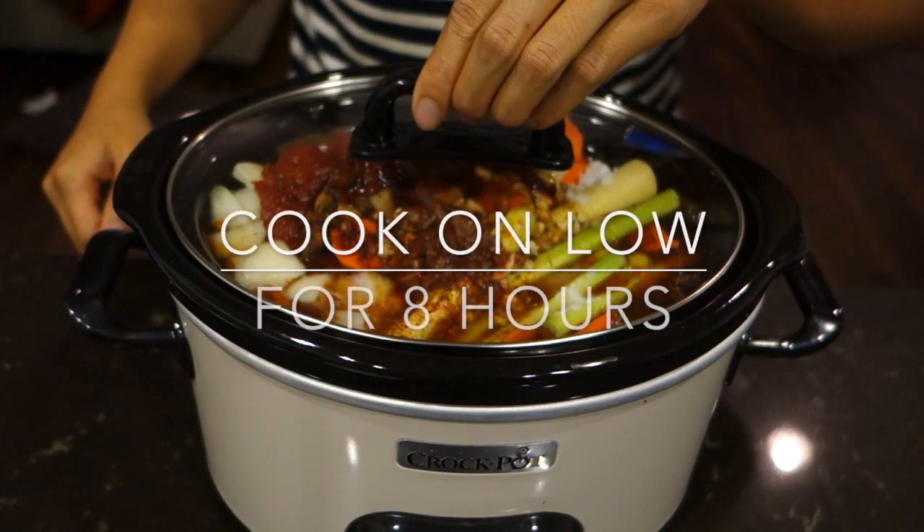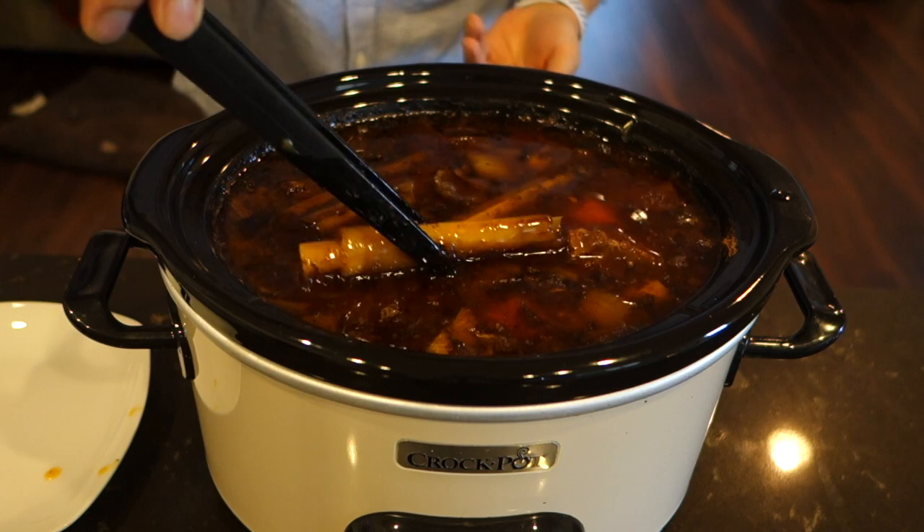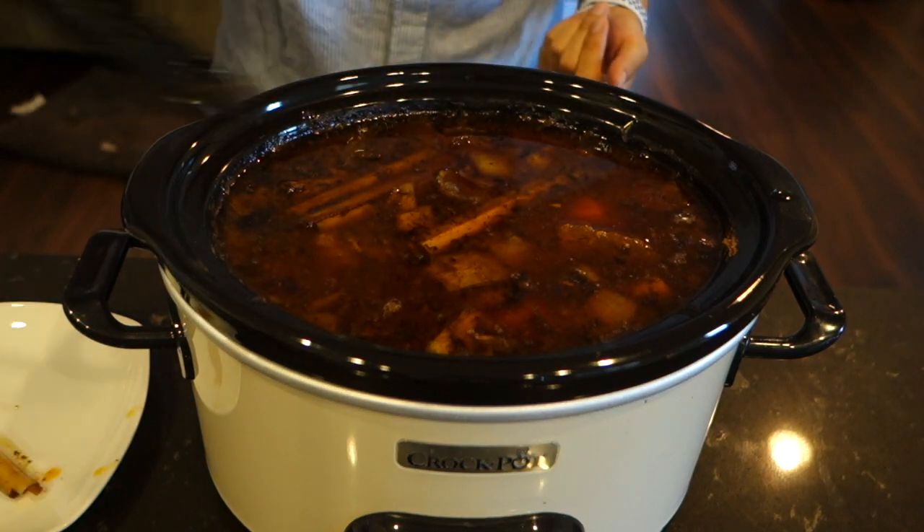Then cover and cook on low for eight hours. Once you're ready, remove the lemongrass and the star anise.